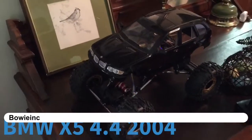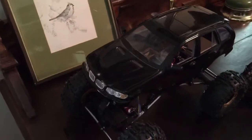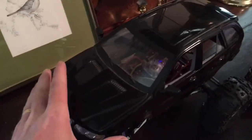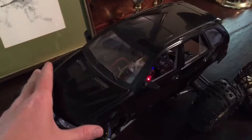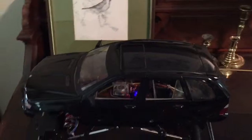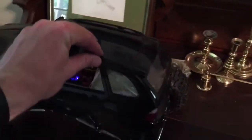Here's the RS10 with the new X5 body, circa 2004 or so. Had this sitting around the garage — a friend of mine gave it to me a while back. It was actually an RC car, but one of those ones you buy at a dealership to mock up your car.